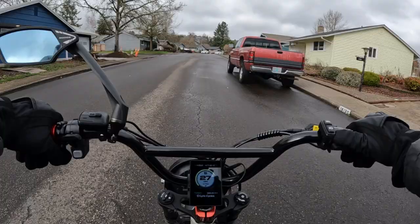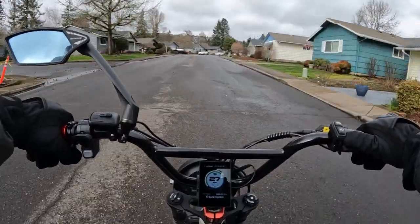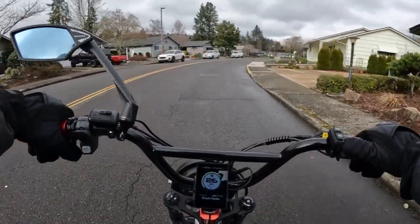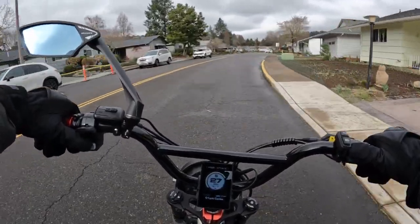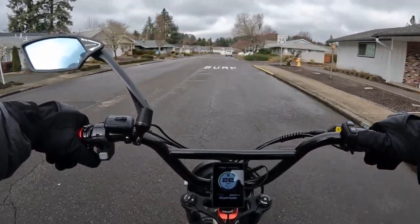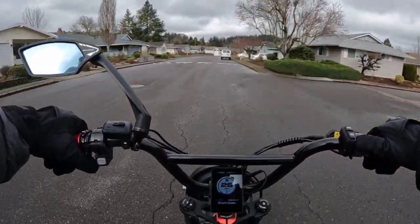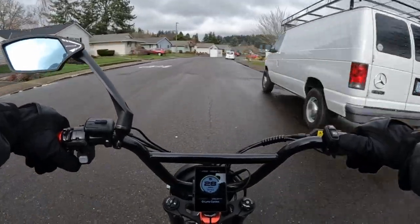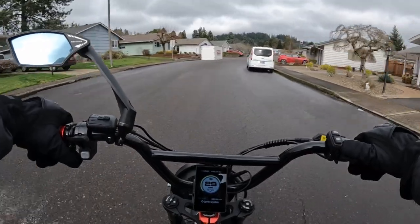They're in stock if you want to get one now while supplies last. Otherwise I think the next shipments are going to be in April, so if you want to get this particular bike ASAP, I would suggest going for it now.